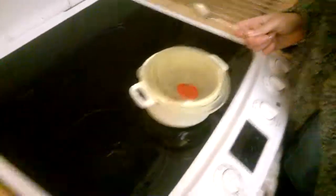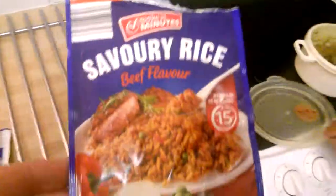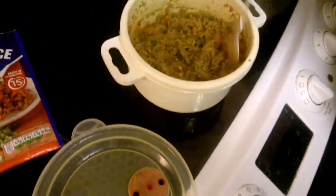I'm going to show you the savory rice bought from Aldi. It says it's made in minutes, but it actually took 15 minutes in the microwave. It's beef flavor — that's what it looks like. 15 minutes, guys.